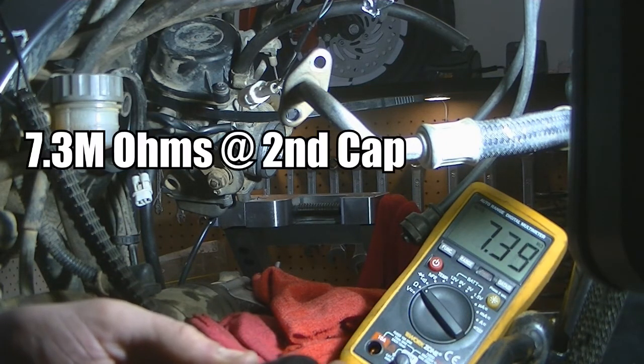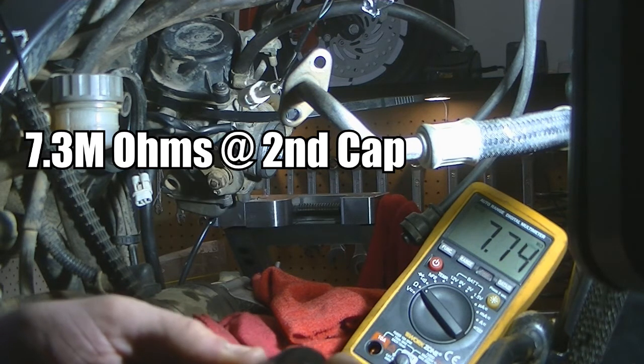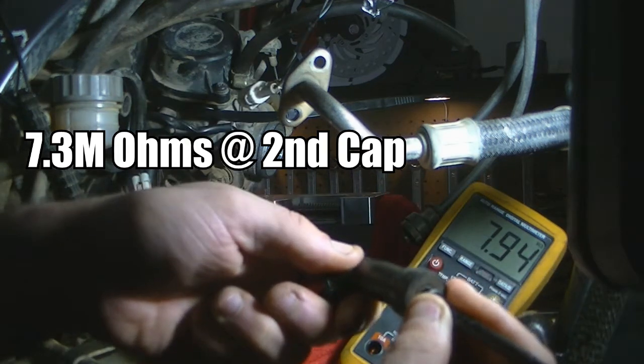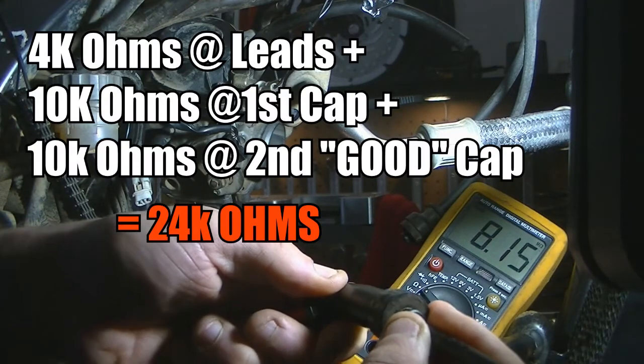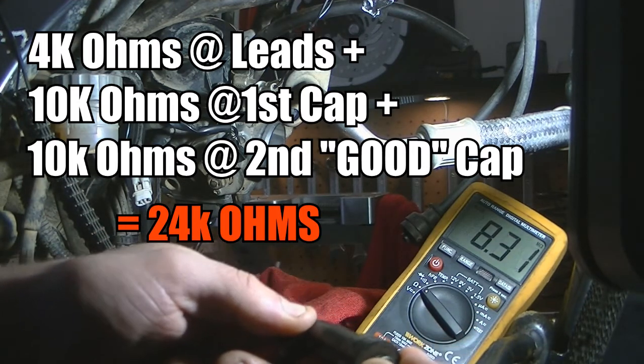But we're not — we're getting 7.3 to 7.5 mega ohms, and it's changing a lot. So this spark plug cap is our problem, because if we replace it with a good one we should have our 24 kilo ohms, which is within the spec of 23 to 25 kilo ohms.